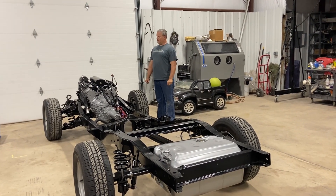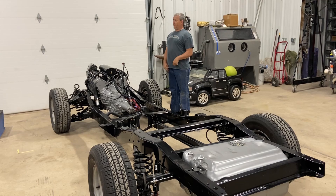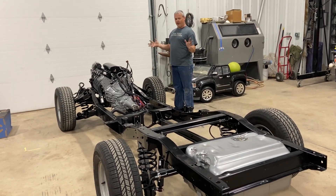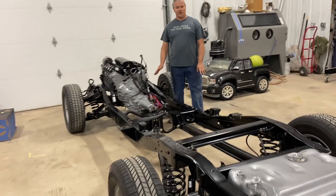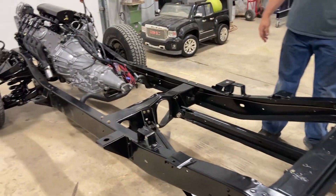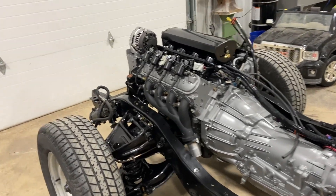Morning, boys and girls. Today we want to catch y'all up on a project — I haven't done much filming on this one, so we want to introduce you to it before it gets too far gone. This one's a 1965 Chevrolet truck, short bed, with a nice powder-coated chassis — and no, we didn't do the powder coating.